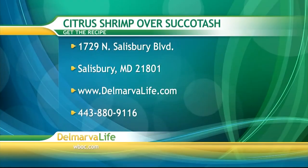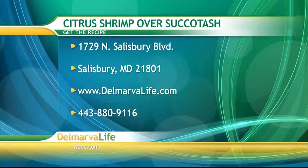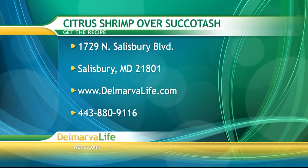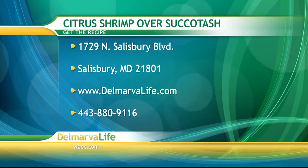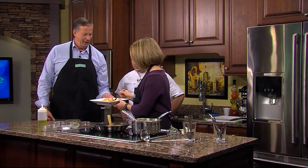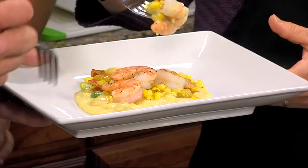If you would like the recipe, send us a self-addressed stamped envelope to 1729 North Salisbury Boulevard, Salisbury, Maryland 21801. You can also go to our website delmarvalife.com or give us a call at 443-880-9116. And with that, it is time to dig in. Thank you so much.